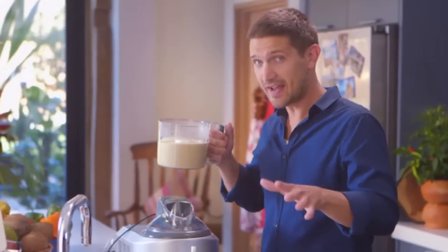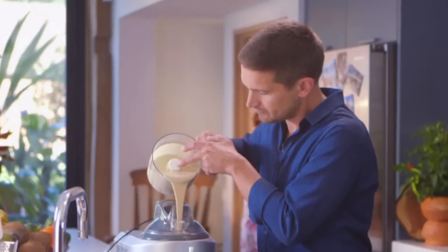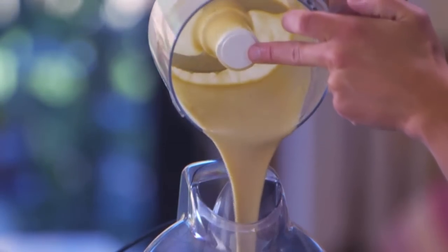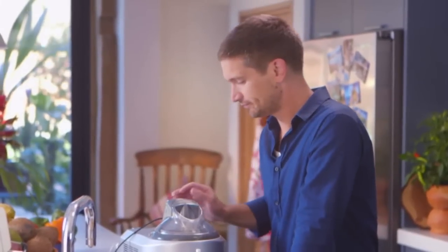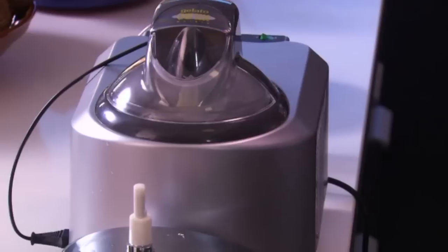Very gently and carefully pour into the ice cream machine. The machine's a great way of getting things going, but if you don't have one, just put the mixture in the freezer at this point and stir vigorously every 30 minutes until it becomes quite firm. Then churn for about 30 minutes, but ice cream machines can vary, so churn till set.